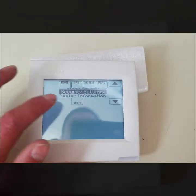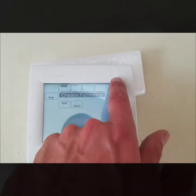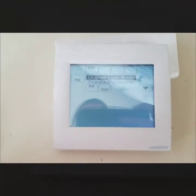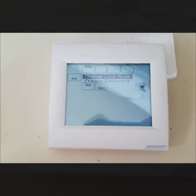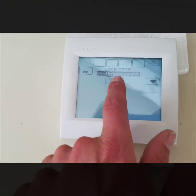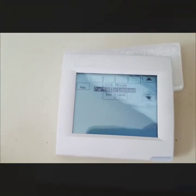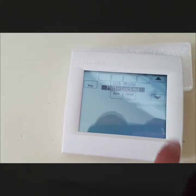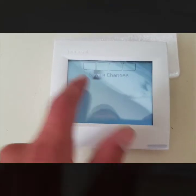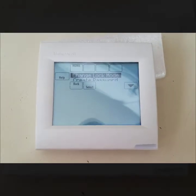The next option is Security Settings. You can lock the thermostat out — this is more common in commercial applications where people keep messing with the thermostat. You can choose unlocked, partially locked where users can only adjust the temperature slightly, or fully locked where they can't do anything. Once you decide, you create a password and you have to know it to make any changes.